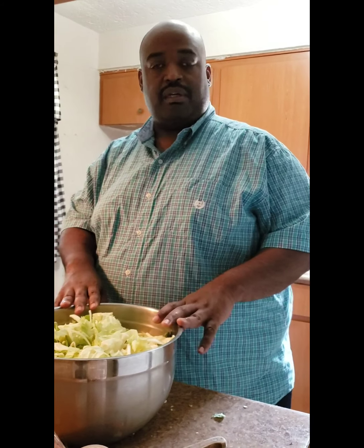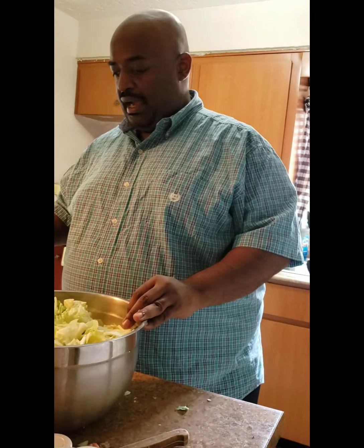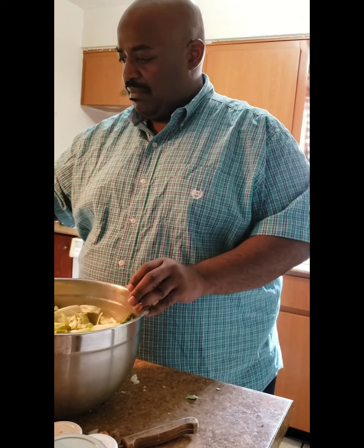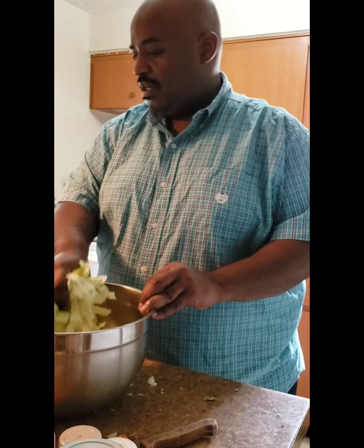All right, there's the cabbage mix — got the onions, only used one carrot. Use as much as you want. Let it be versatile — peppers, whatever you want in there, or leave it plain. In the pot I have about three tablespoons of salt oil. Some people use bacon — put a couple strips in there. I'm not using bacon in mine, but you can. This is not steamed cabbage per se, it's fried cabbage. We just want to get this up in here and let it cook down.